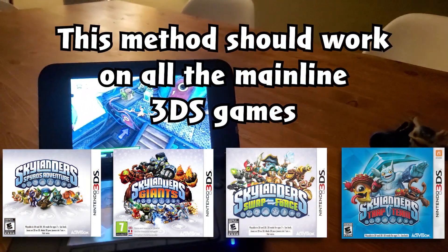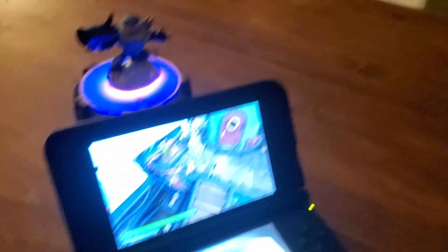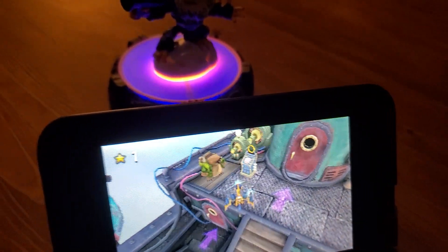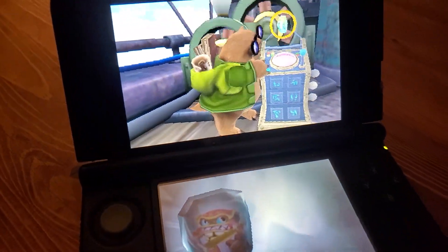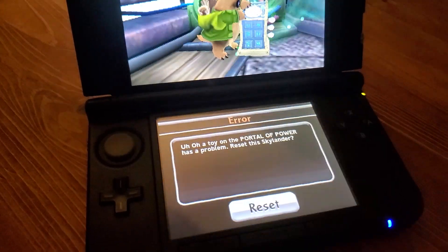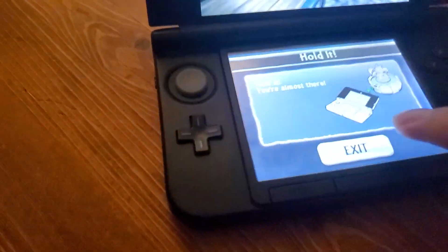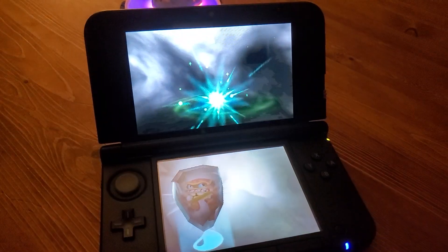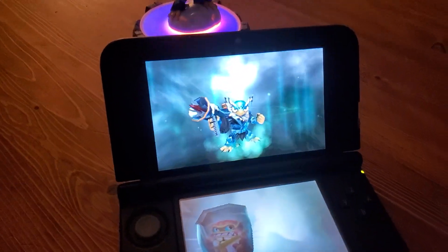For this method, I have to go back to the potato camera because I have no way to capture this. Basically, you just need to grab your figure and put him on the portal — this is the 3DS version of the games. The game will detect there's a problem, so if you just reset it, there you go. There's test. There he is. He's back.